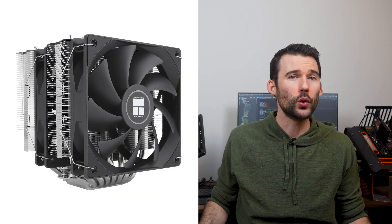With its sleek black heatsink and vibrant RGB lighting, the Hyper 212 has been the go-to choice for many PC builders. This cooler incorporates a single tower with four heatpipes and a single 120mm fan.